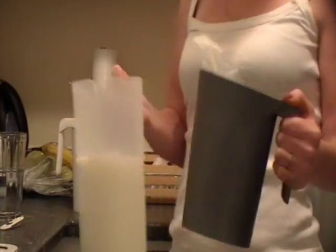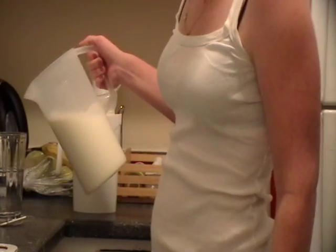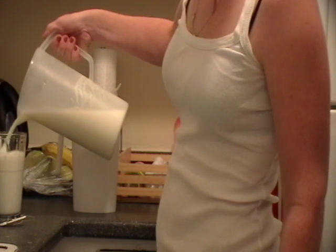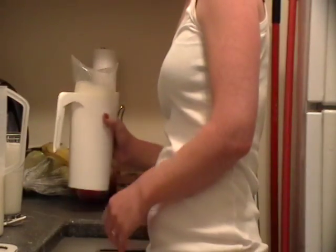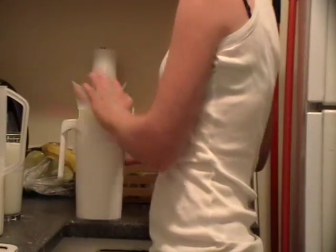And it causes more of a mess in the jug. So that was bag number one. Here's bag number two — I'm going to clip both sides of it.